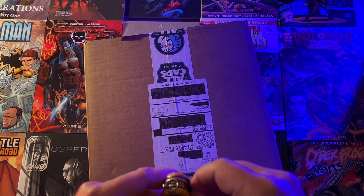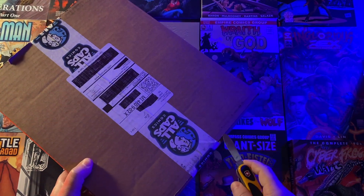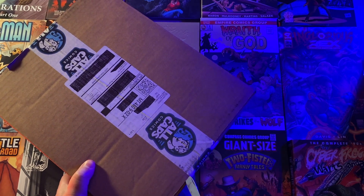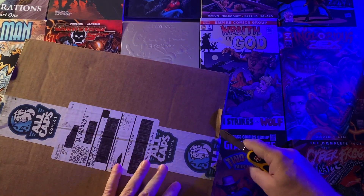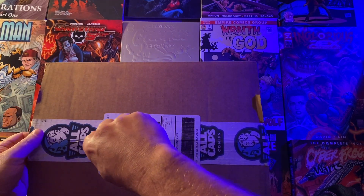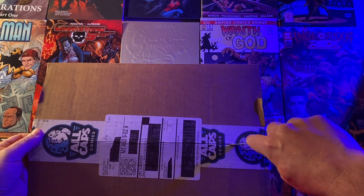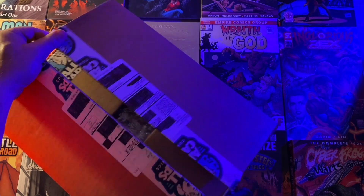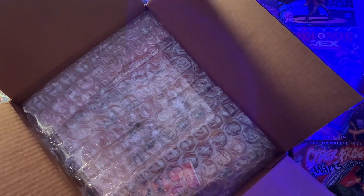Got my trusty knife. Let's see what I can make short work of this. It looks like the toy is fairly large. It's got some bubble wrap — we do have some protection. Check this out.